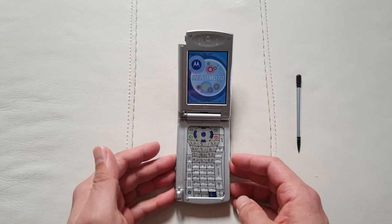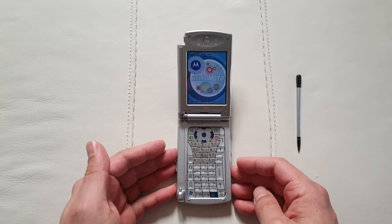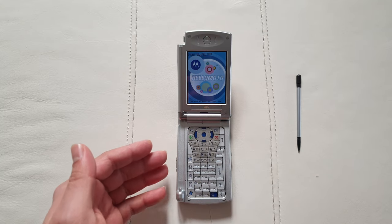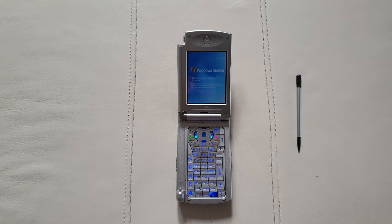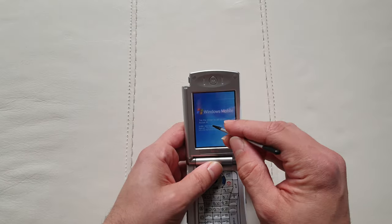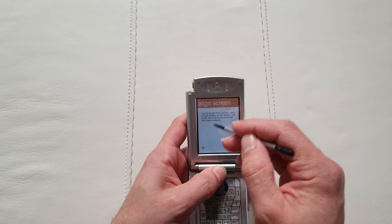These are quite expensive — this one sold on eBay for around £230, which is the all-time high for a device like this. But in the hands of a private collector, I can imagine these are only going to get more expensive over time.